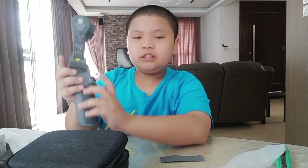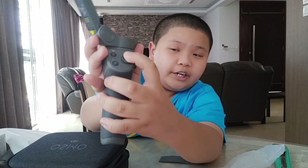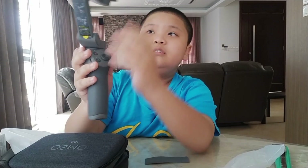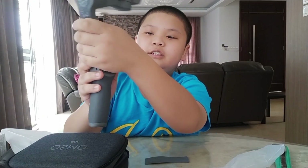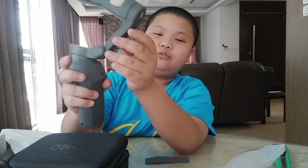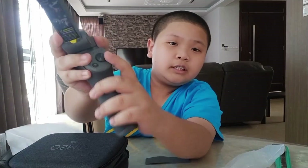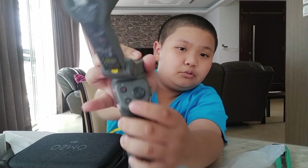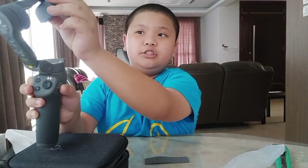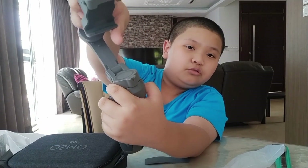I'll explain some buttons. This is the joystick — you can push it up, down, left, right. If you push it up, the gimbal is supposed to go up; push it down, it goes down; left, it goes left; right, it goes right. There's also a mode button — if you press it twice, it will change from portrait mode to landscape mode, but because I don't have power, I can't demonstrate that.